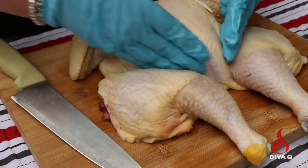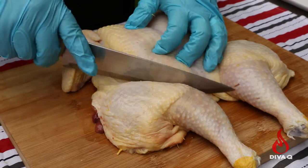Once you have your chicken spatchcocked, it's really easy to see where you need to make cuts to get all the pieces you'd like to feed people with. Starting behind the thighs, make two cuts right around the breast.